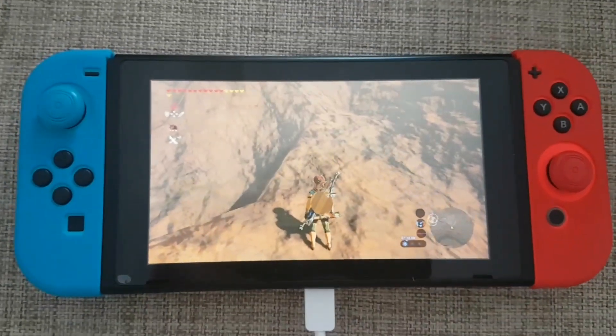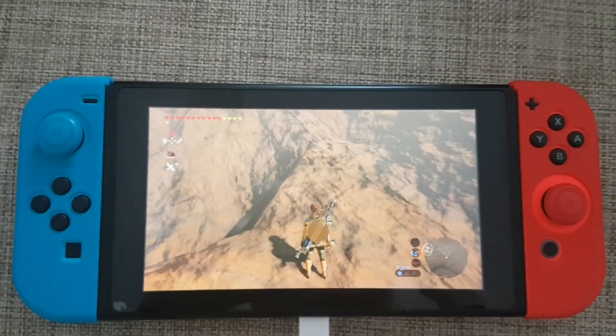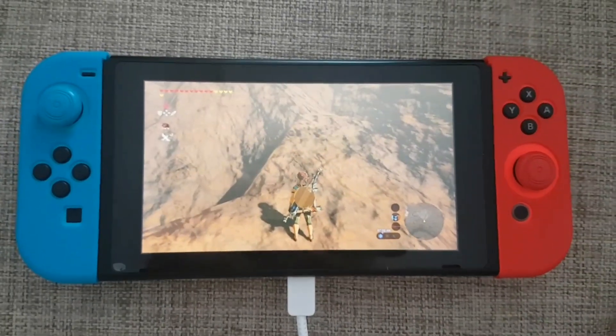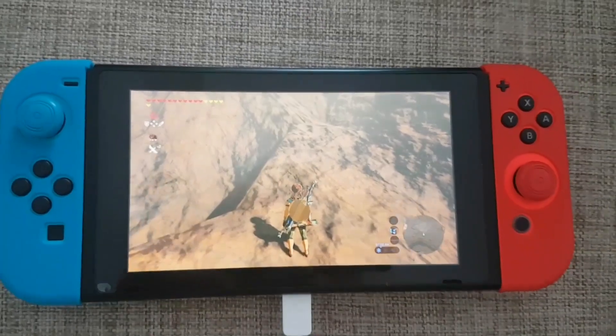I'll let it run for about 5 minutes, then I'll see if the adapter is enough for charging the Switch while playing heavy games like Legend of Zelda: Breath of the Wild.